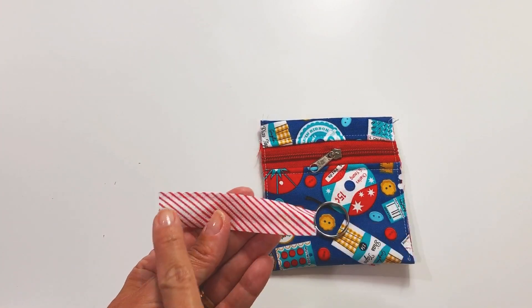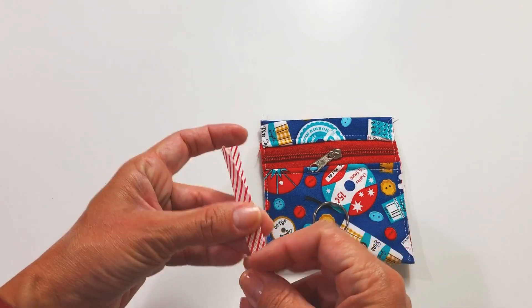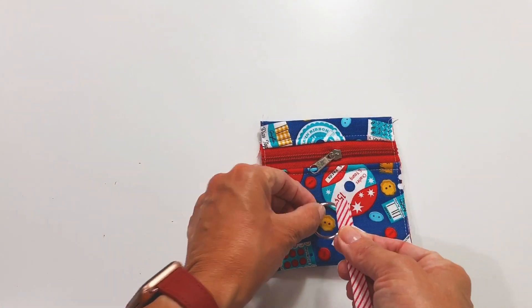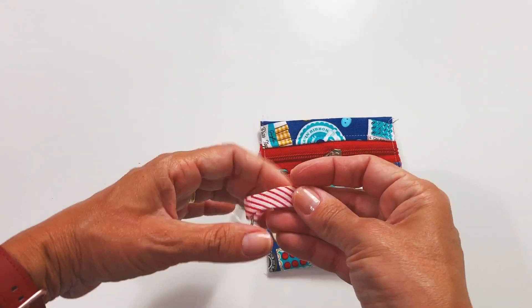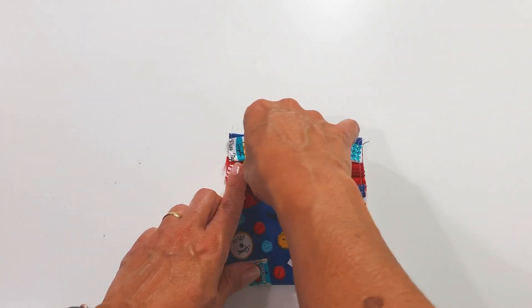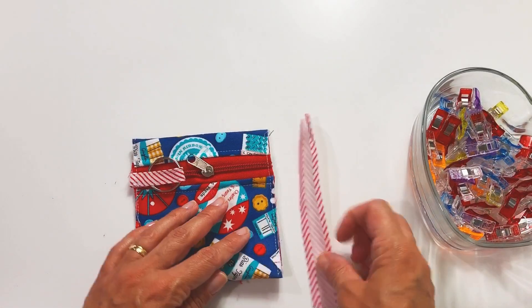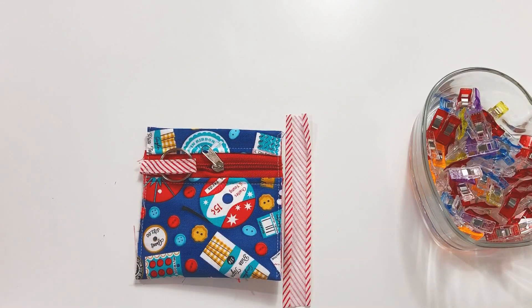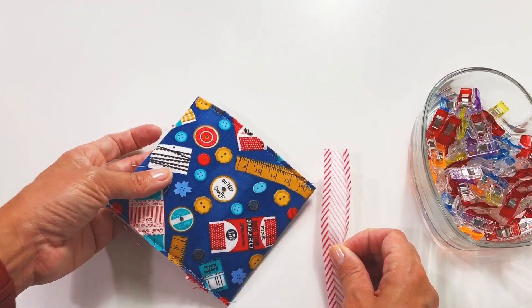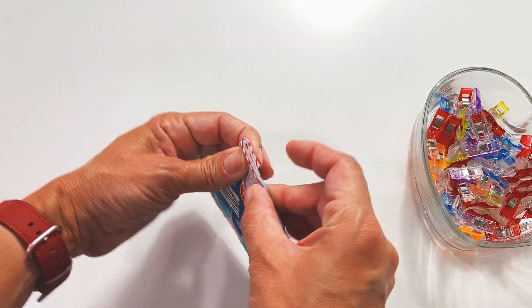Now we're going to need ten centimeters of bias tape or fabric that you have at home. I'm going to join the little ends of the bias tape together and sew one side, then the other. Then I'm going to place it here. It's your choice — you can put it on this side or the other side. Now let's finish the piece with the bias tape. Notice that my bias tape is longer than the piece, and that's because we need to make a little fold. I'm going to turn the piece over and place the bias tape this way, right at the tip, and fold it.